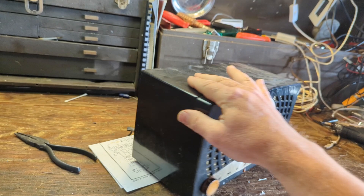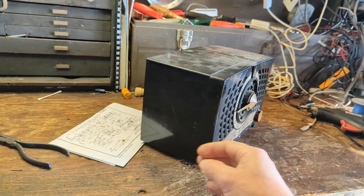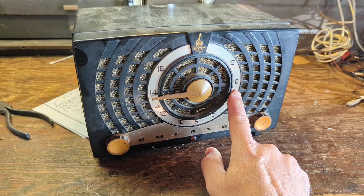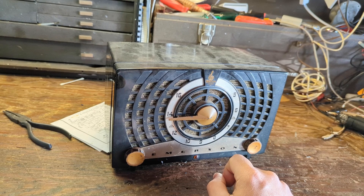Today we have an Emerson Model 778 in a black plastic case. It's not Bakelite — I think it's Plaskon, P-L-A-S-K-O-N. I wasn't able to find a year on it because I'm too lazy to spend a lot of time researching it. It's got the Civil Defense markings on it, so it's post-1955. I'd probably put it about there, maybe a little afterwards.